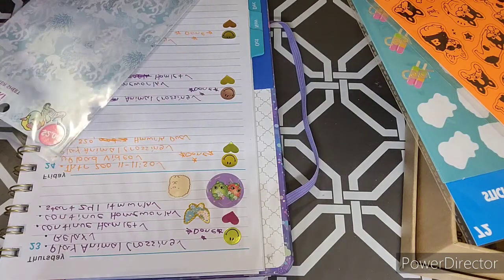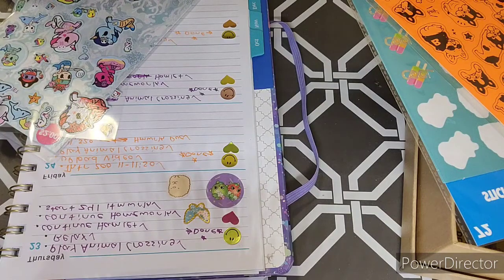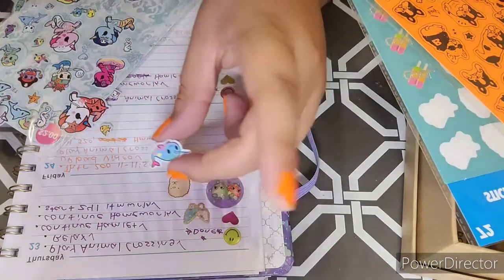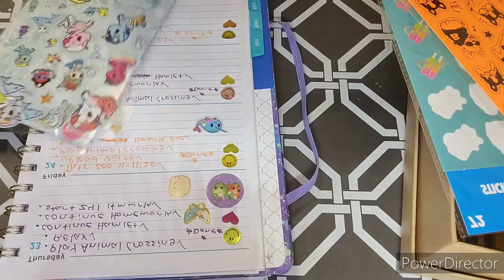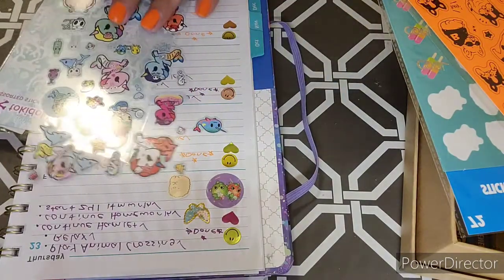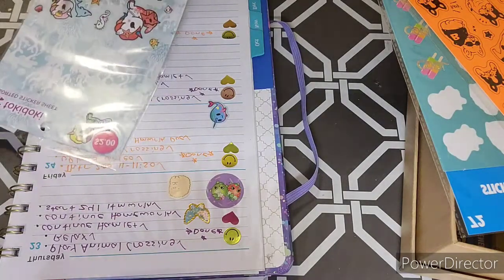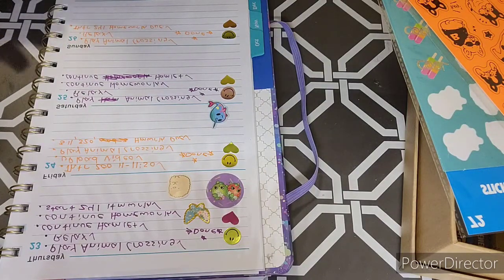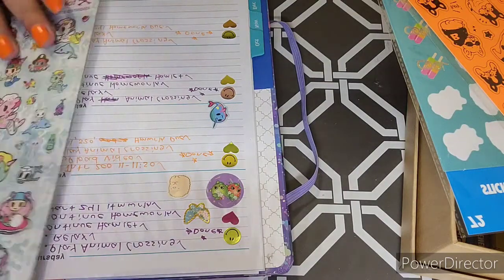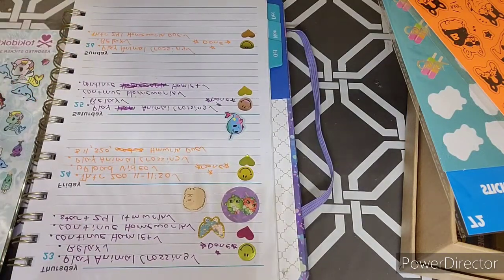So I have these stickers. I want to use this little rainbow narwhal. Daiso really has like the best things from all of Asian stationery — Southeast Asian, Chinese, Korean, and Japanese. I love it a lot.